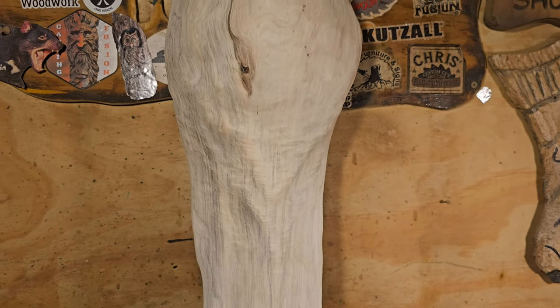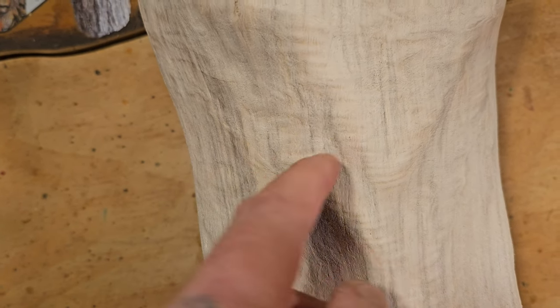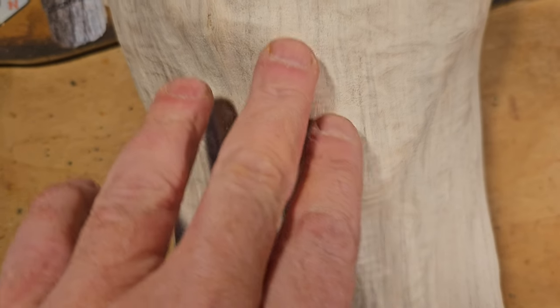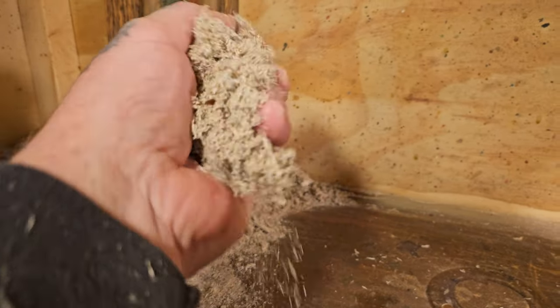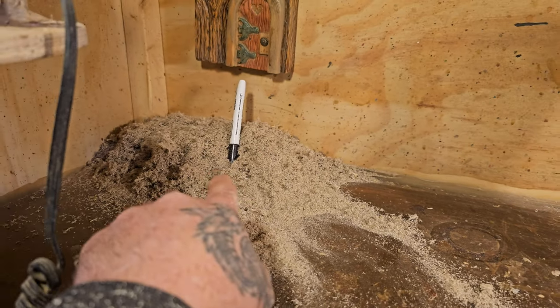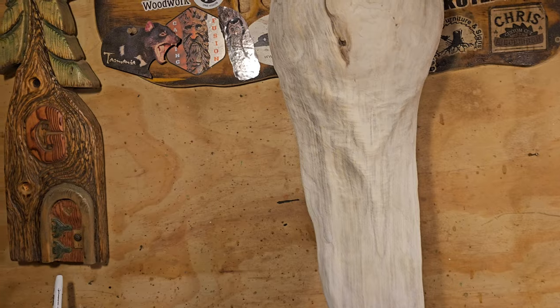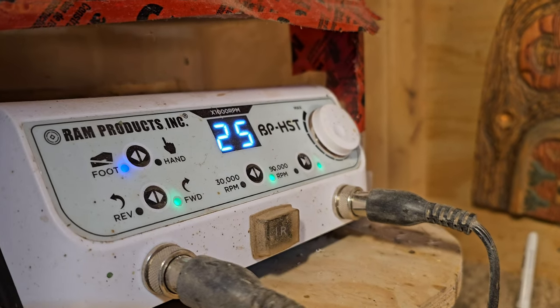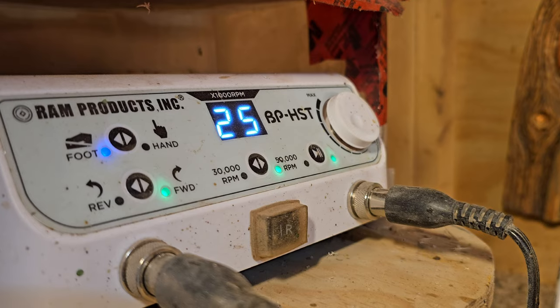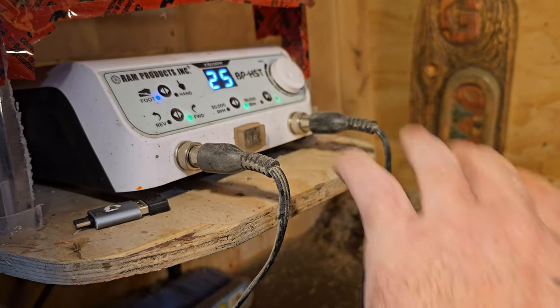I spent about a good half hour cleaning this up. You can see the quilting — once you take some of the bad wood away, there's really not that much in there. But what that means is if you sand this perfectly flat with like an orbit sander, you'll still see the bumps. Look at all the dust there — imagine all that got sucked into my table too. I started with the Fordham I showed you, and then here is my RAM Products — the RAM Microcarver, the BP HST.